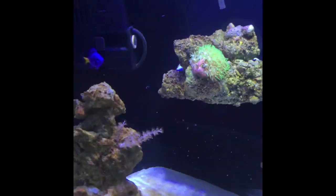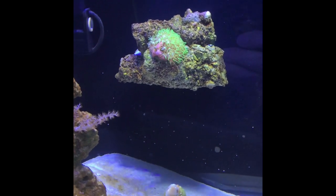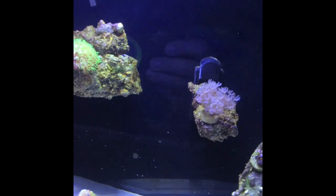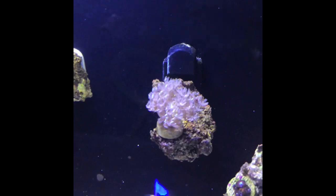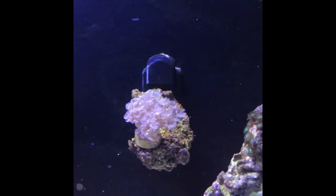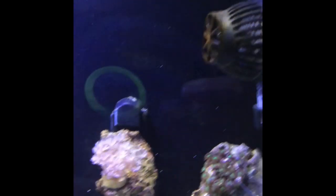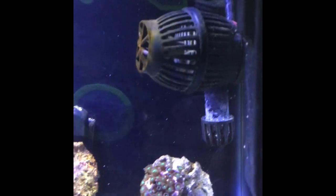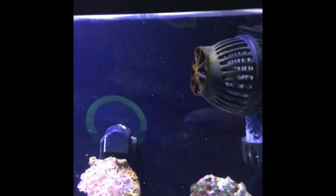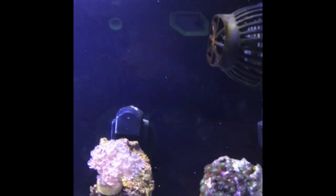A couple things I've done in this tank: I have these rocks floating on the back wall — I used magnets. I still have to cover this magnet up because I just don't like the looks of it. I do have one Hydor wave pump just to create some surface tension and break it up a little to help with aeration. It creates flow, but its intended purpose is more just helping with oxygenation.